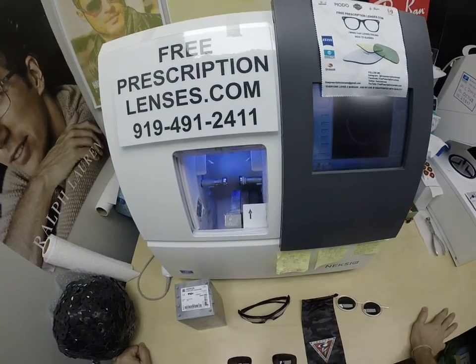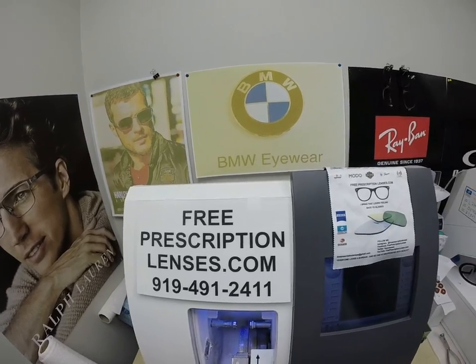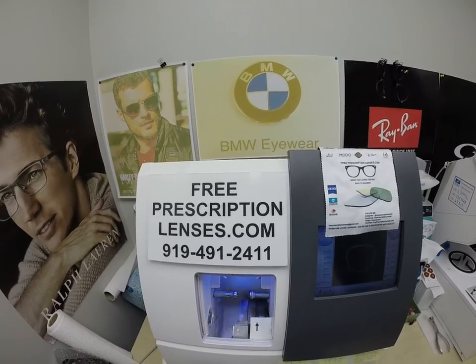Hello, everyone. A special thank you to Tony in Phoenix, Arizona. This is freeprescriptionlenses.com, where everyone loves a bargain and no one is disappointed with quality.